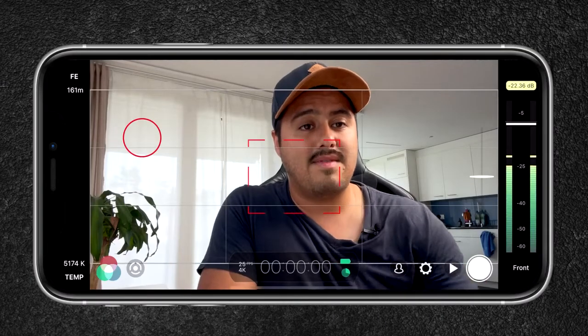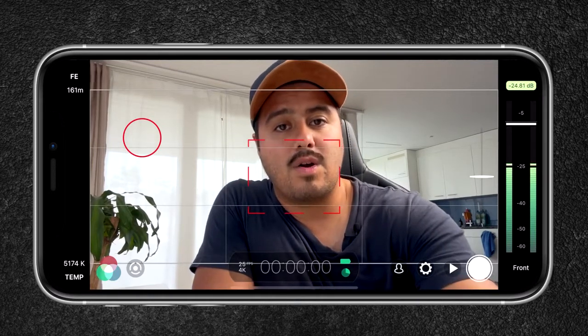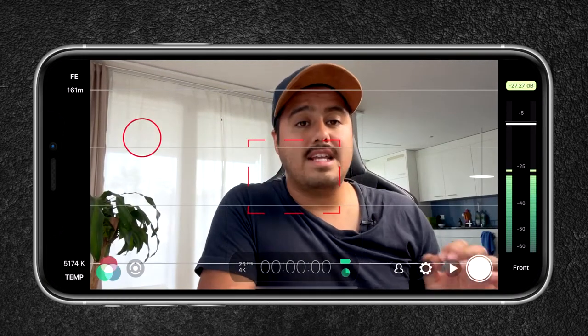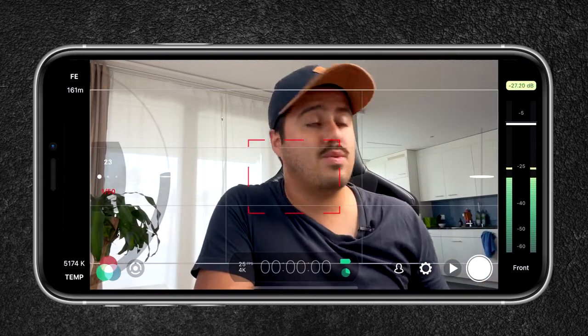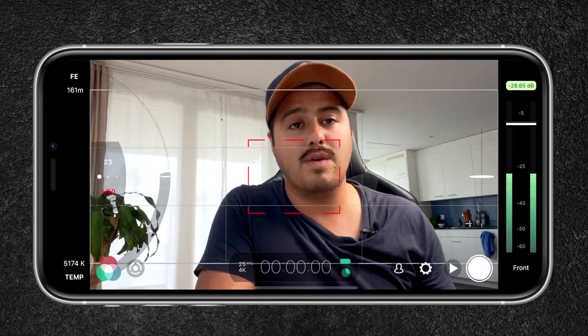The first mic we will be using is the most obvious one — the internal mic on the iPhone 12 Pro Max. Before we get into it, I'm going to show you the settings I use in Filmic Pro. I currently have the selfie camera enabled and the auto white balance locked. I'm shooting in 4K 25 frames per second, the ISO is set to 23 which is the lowest, and shutter speed is 1 over 50.